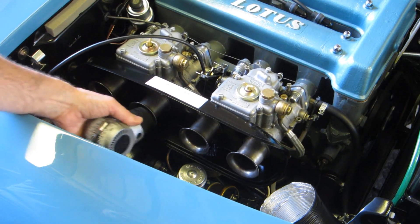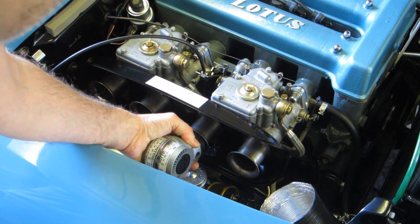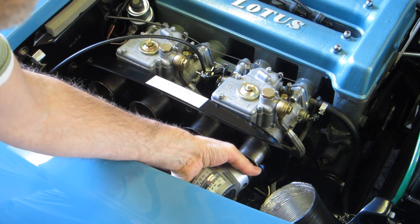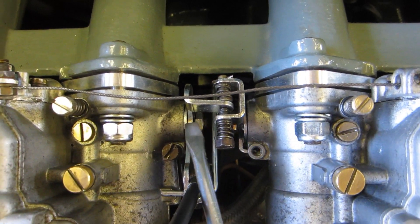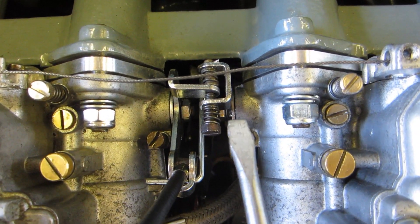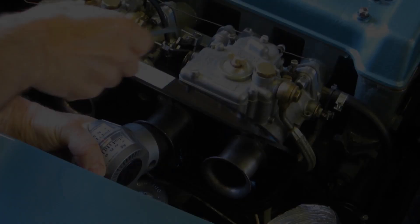Readings are somewhere between three and a half and four on one carb, and just over two and a half on the other. This adjustment screw changes the relative position of the two brackets fixed on the ends of each carburettor shaft. The fact that one carb has less airflow suggests I need to open it a little, which means rotating this clockwise — so I'll do that with the airflow meter in the trumpet. That's about two and a half.